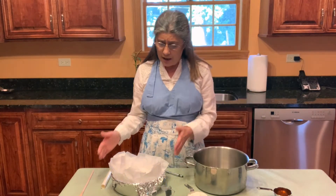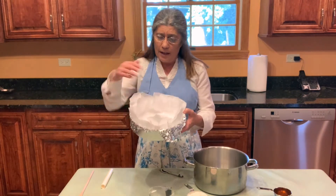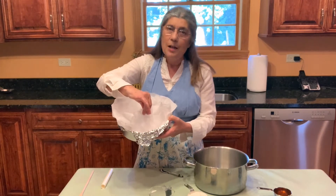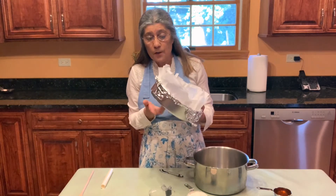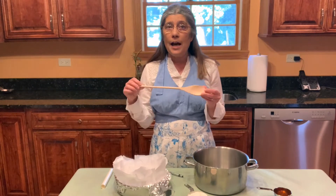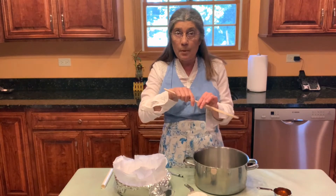Before you start, you need a nine by nine pan. I'm using a round one and I put parchment paper — I also cheated and put foil at the bottom. Prepare your pan; it needs to be heat proof so you don't burn yourself. You also need a wooden spoon. When you're stirring this hot mixture you don't want a metal spoon where you're going to burn yourself.